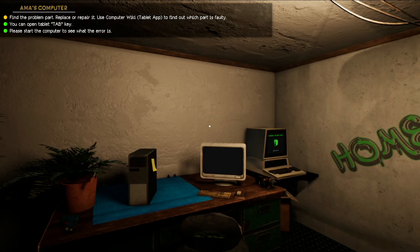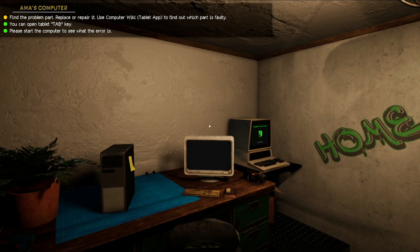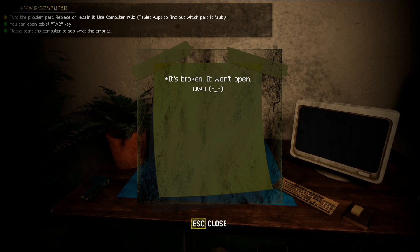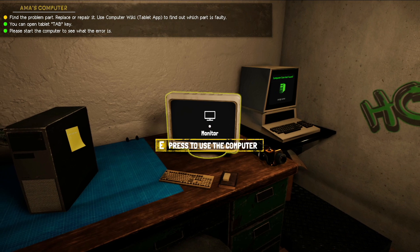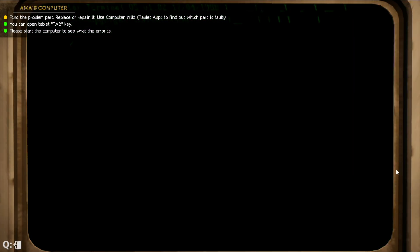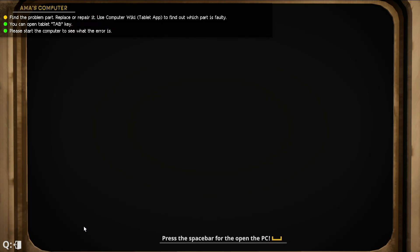Welcome back to a little tutorial in Computer Repair Shop. We got this computer in and basically they just say it's broken, it won't open or whatever. So if we try to start up the computer, this is the message we're getting — basically it's saying CPU fan error, press F1 to run setup.